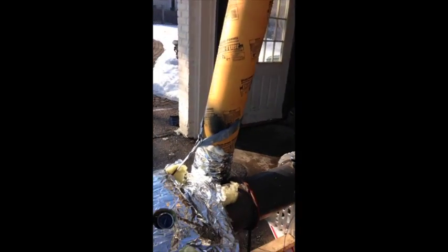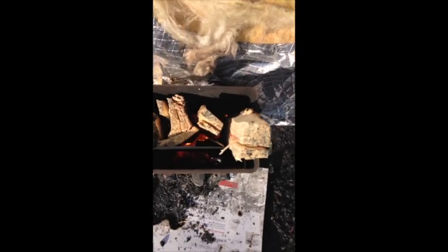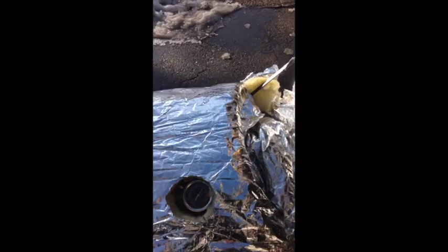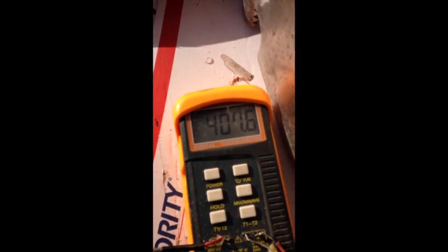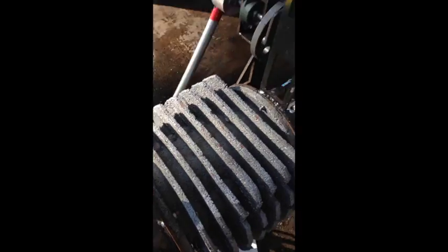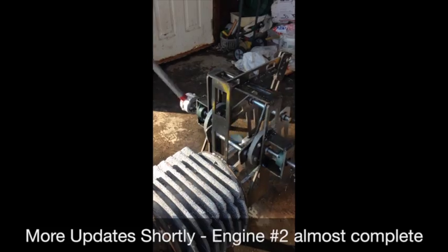First run with the firebox — that's our wood fuel, that's our 55 gallon drum. We've got a 500 degree temperature in the hot box and 407 degrees in the engine. Pressure is a little bit lower than expected — probably needs to heat up a little bit more — but we are cycling.